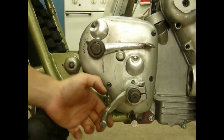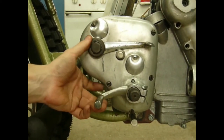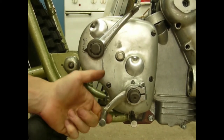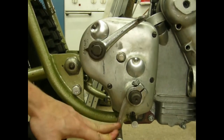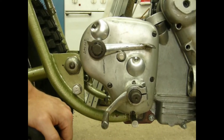Shifting is really easy with this: first, neutral, second, third and fourth. Same way, different direction — and you can also use the neutral finder as it is supposed to.